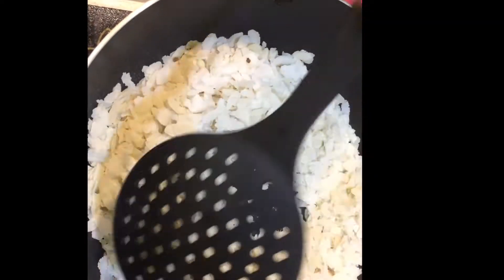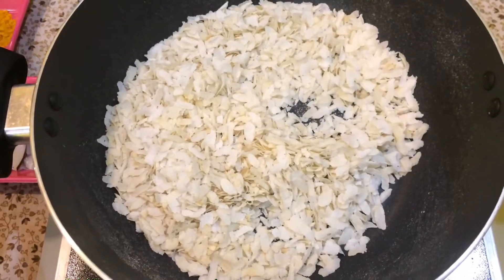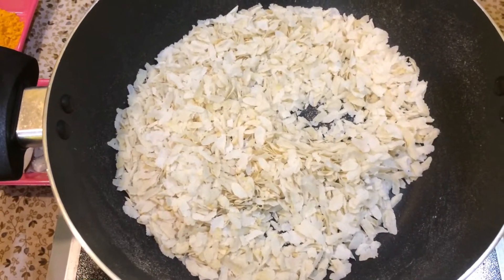First of all, I will dry roast the Poha. You can even fry the Poha but I am going to make a healthy version of Poha Chivda. So in a pan, take around 1 cup of chivda and at a slow heat I am going to roast it until it is crisp and dry. I am going to roast it for 5-7 minutes.